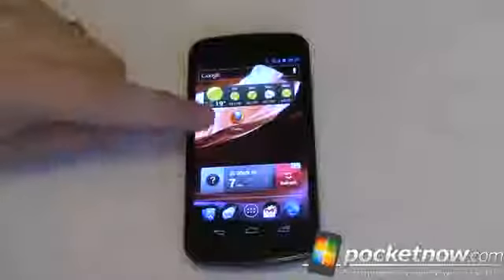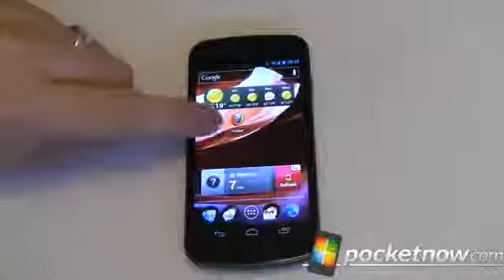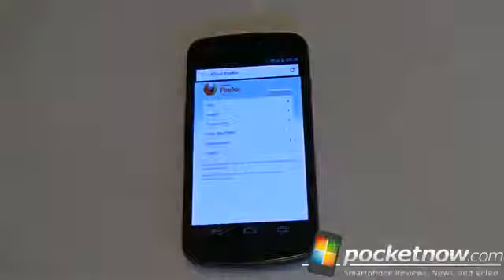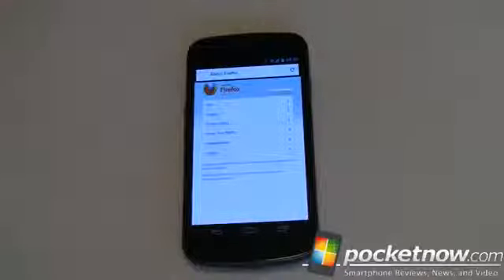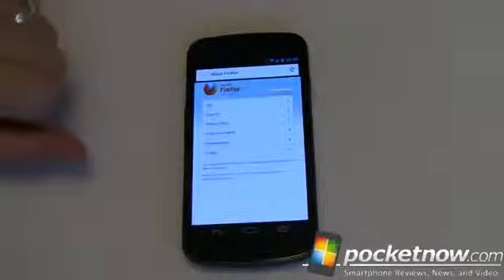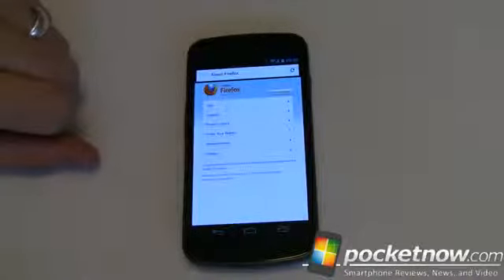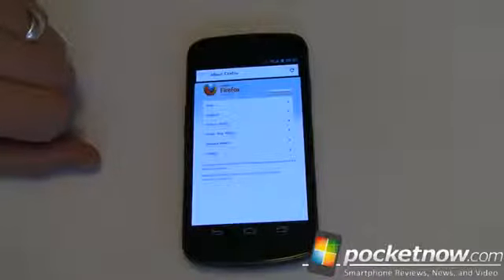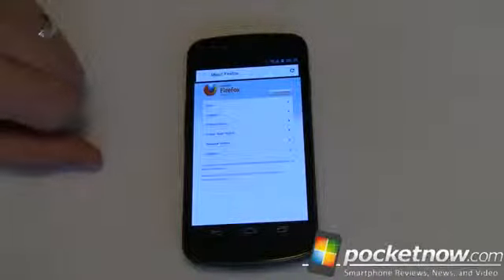Let's go back to our home screen. The Firefox logo is the same as what you'd expect on a desktop browser. Opening and launching it is relatively quick — it takes a few more seconds the first time, but in this case it was already in memory, so overall it's pretty quick. One thing you'll want to keep in mind: this is about 15 megabytes, so it's going to take quite a bit of time to download over a 2G or possibly even a 3G network. You may want to do it over Wi-Fi. Once it's downloaded and installed, it's pretty quick.